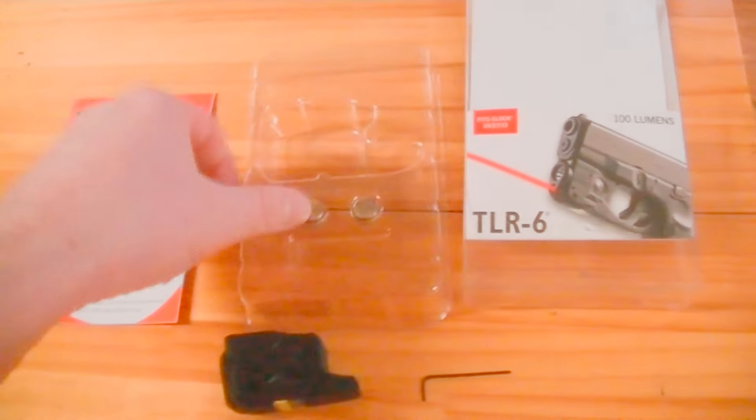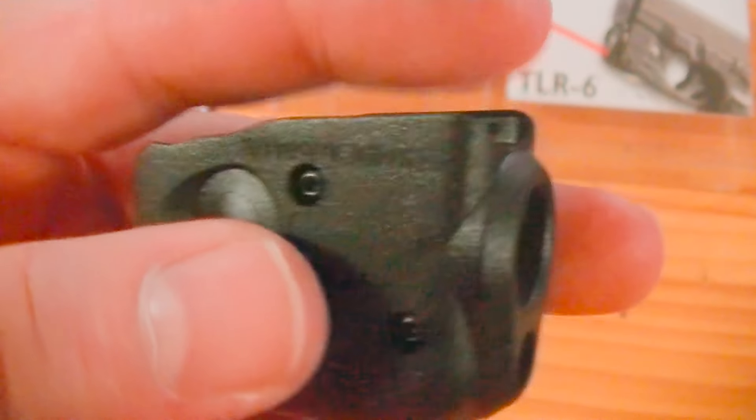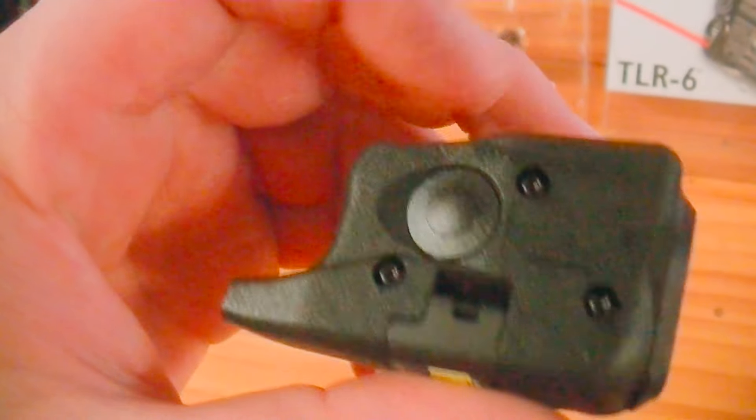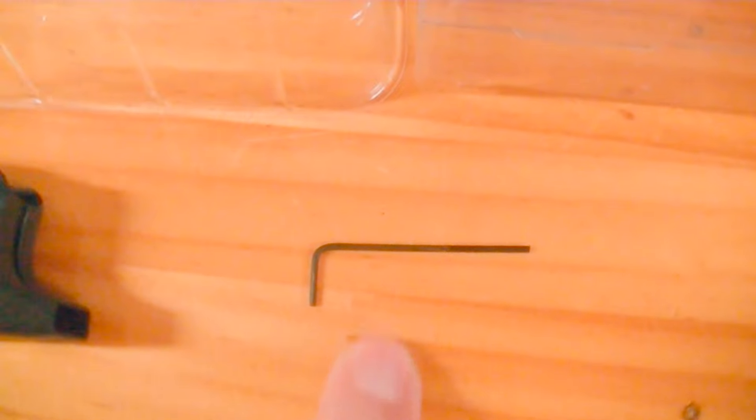Here we have the operator's manual, got the batteries of course, and here's the laser light combo itself. Really nice little setup — it's so compact, so low profile. Just love the looks of this thing. It also comes with a little allen wrench to make your adjustments.